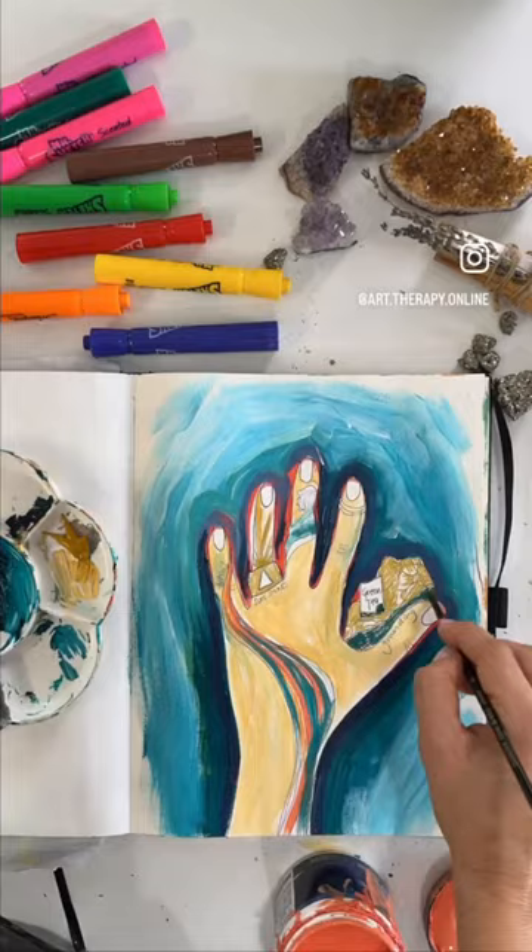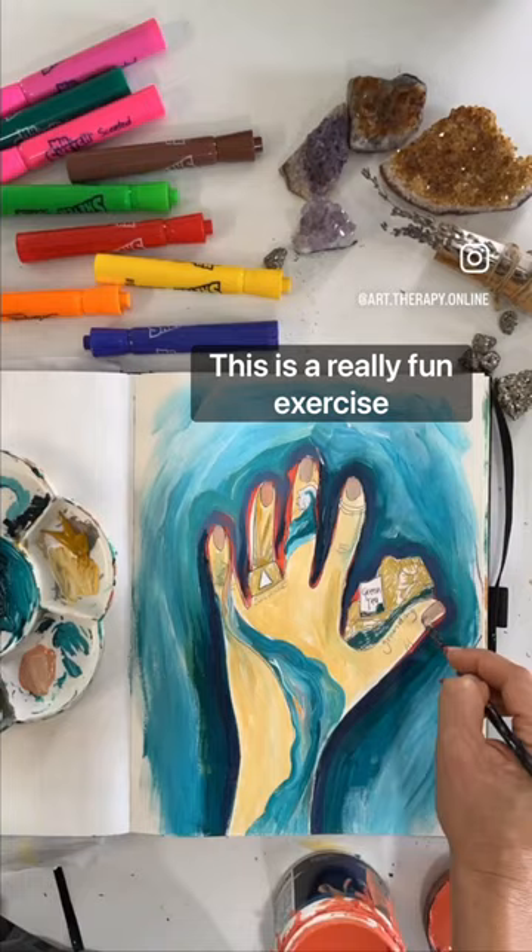So think about it for you — what are five things that can help ground you? And then make art about it. This is a really fun exercise and I can't wait for you to tag me so I can see what you create. Enjoy and happy holidays.